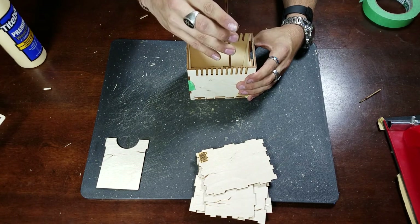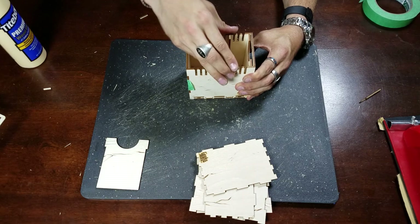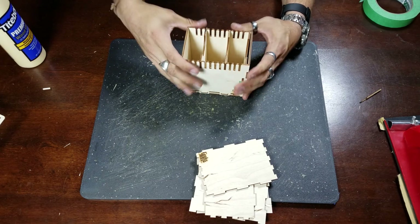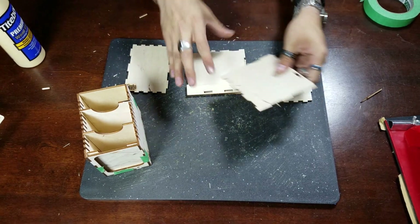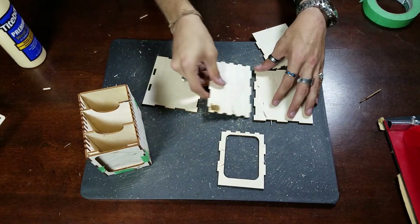At this point, you can put your dividers and slot them into any open slot, just to keep the box rigid while it is drying. At this stage, this completes the bottom portion of the Commander Lockbox. Now let's move on to the lid. The lid will contain multiple pieces, as you see here, and will be arranged as such.